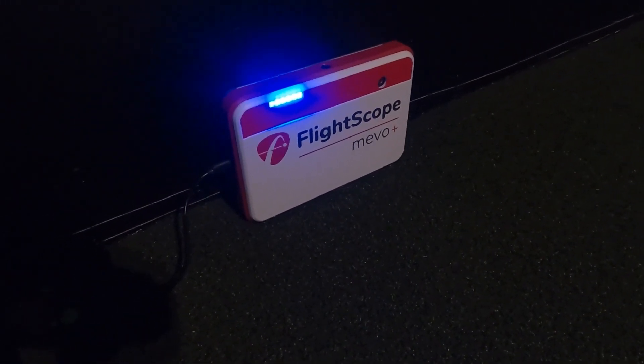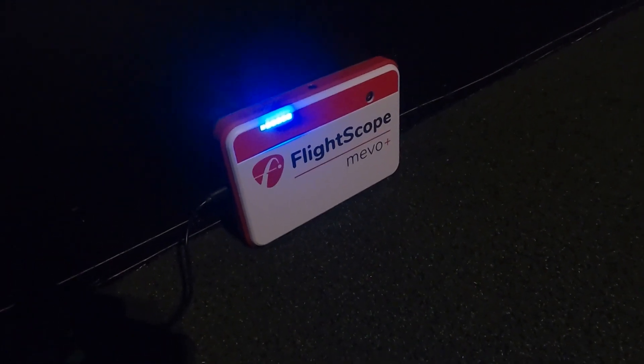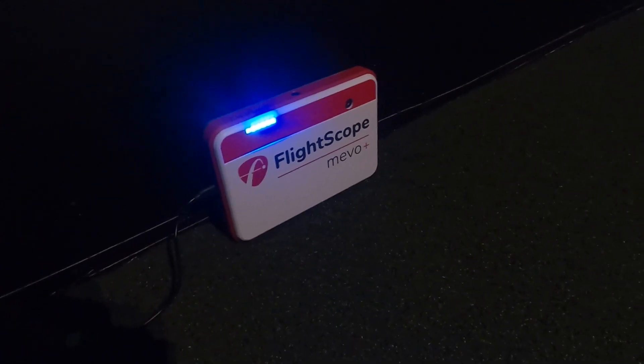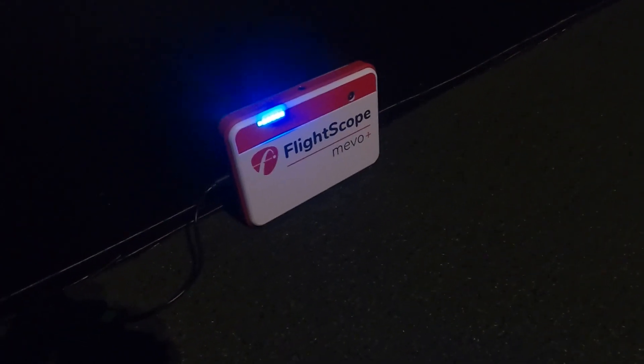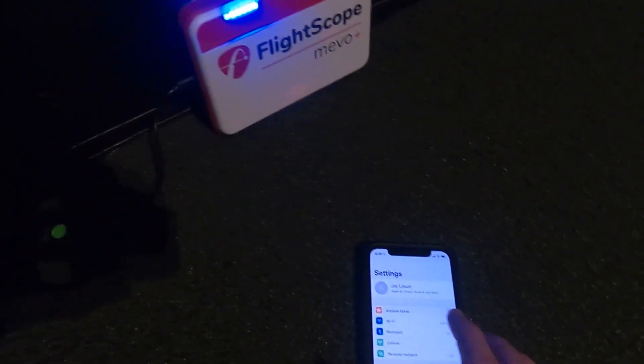That way you have no concerns about power loss. It's very important not to interrupt a firmware update — and that goes for pretty much any type of device you're working on. I have my iPhone ready here and I can open up the Wi-Fi.